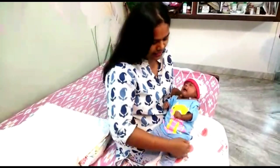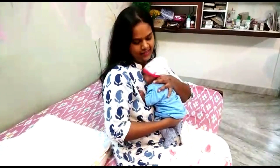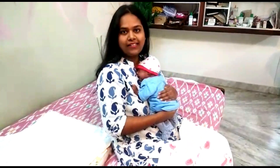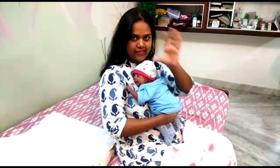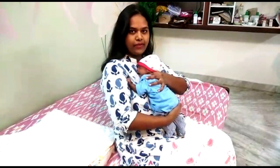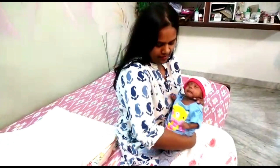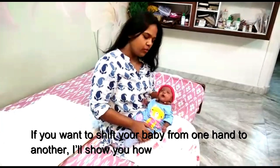My baby is crying now. I'll show you how to hold — take your right hand, place it under her bum, hold her like this and then pat. If you want to take her back down again, use the C shape, hold her, take your grip and put her back down. That is how you hold your baby.